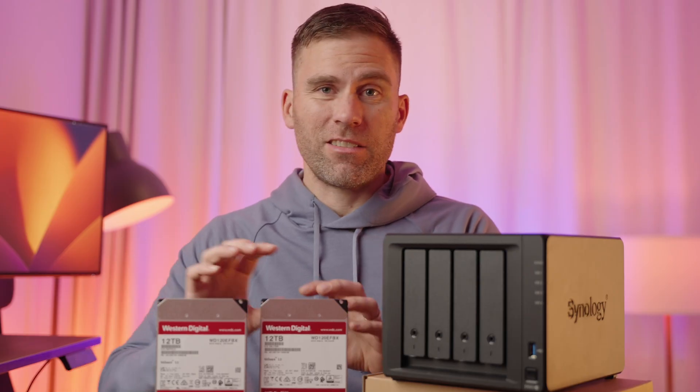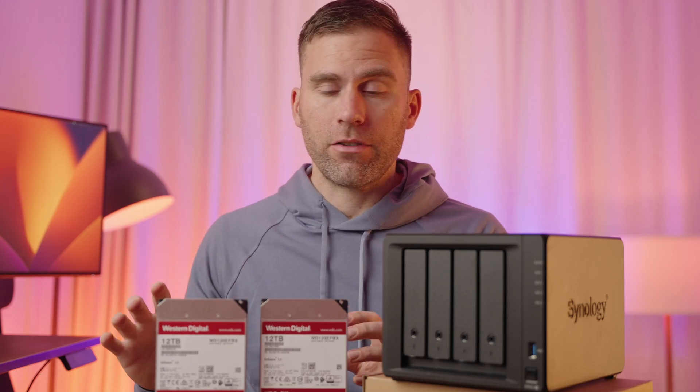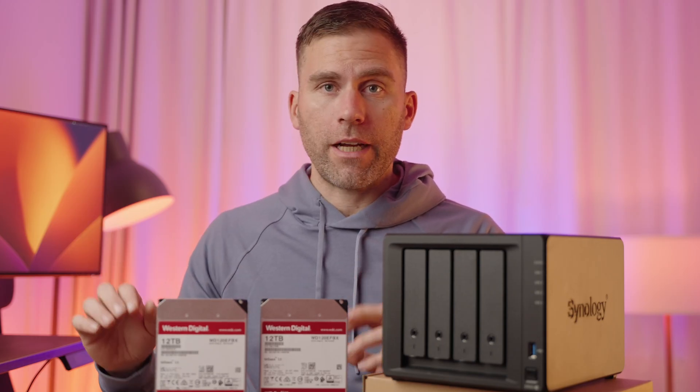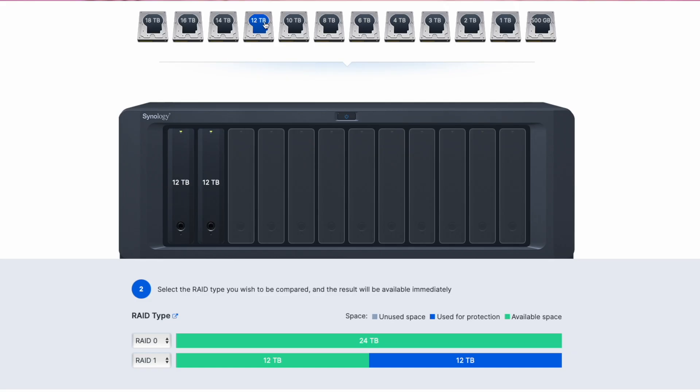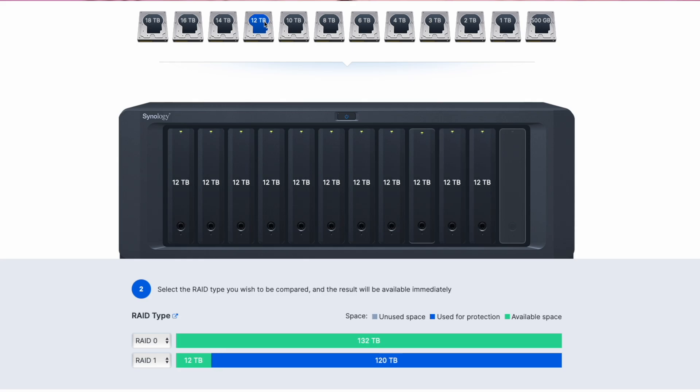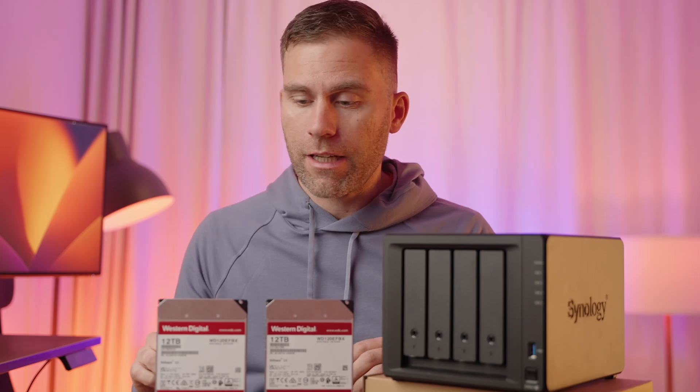Then we have RAID 1. RAID 1 basically creates duplicates of everything you store, so all drives except one can fail. If you have 100 drives of 12 terabytes each, you only get 12 terabytes of usable storage, because all the others are just copies. But 99 of those 100 drives can fail and it will still work.